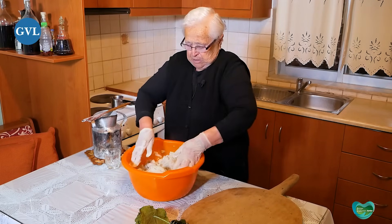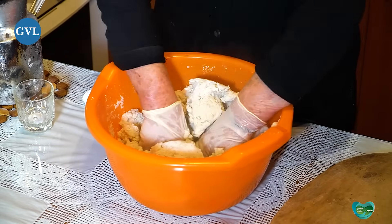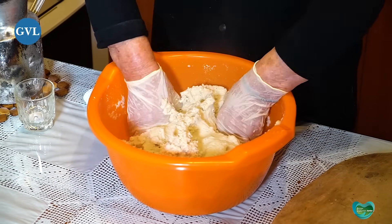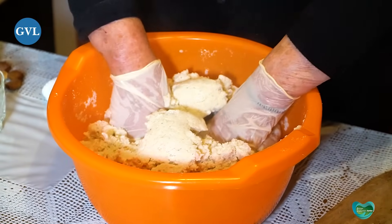Τώρα το ζυμώνω, για να ενώσει όλο. Ωραία, τι κουλούρα θα γίνεται εδώ! Πότε γεννήθηκες, γιαγιά;